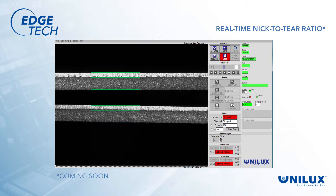Optional real-time nick-to-tear ratio allows operators to know if the trim is within spec. It maintains a visual display and can optionally alert operators when the ratio is out of range.